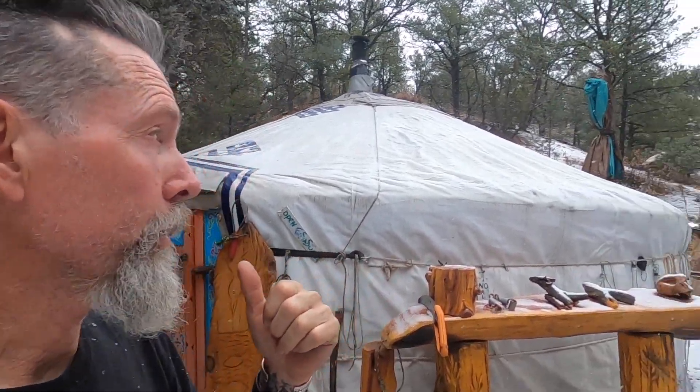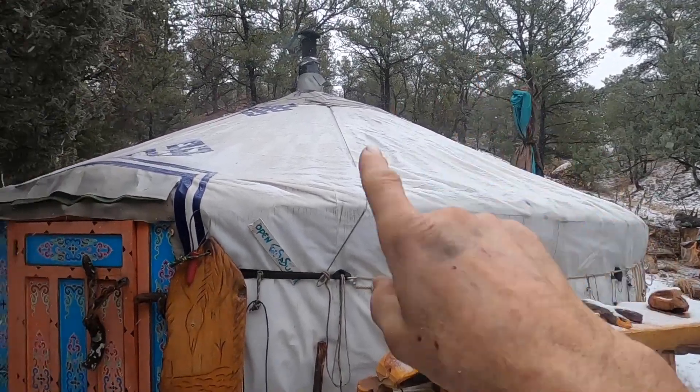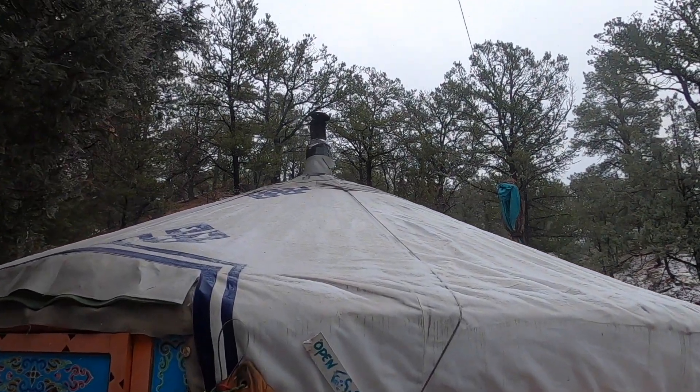Today's video is about maintaining the fire inside the yurt, especially in winter — very important because it's cold. We're gonna get in here and make that fire work properly, show you how.